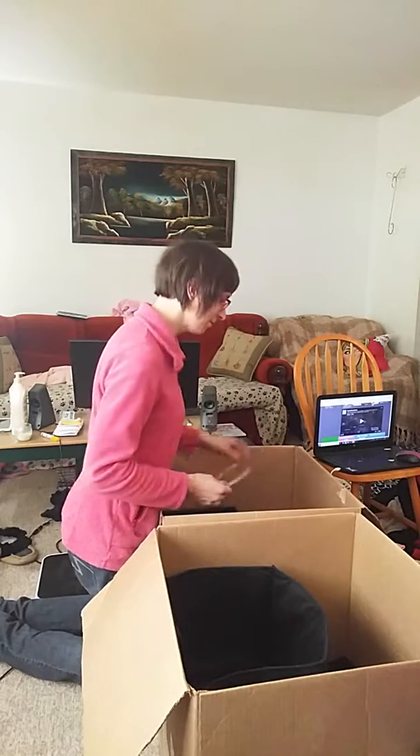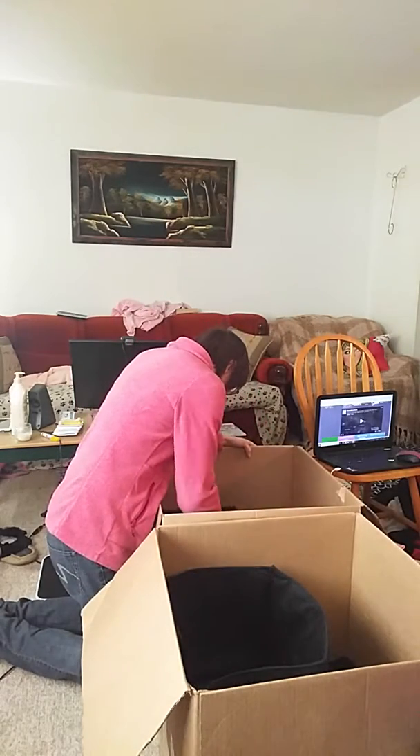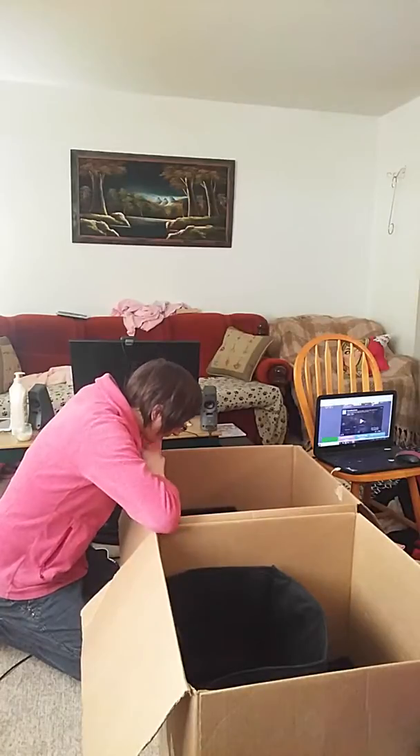Lucky horseshoe — gotta put that up over a window. Here are more art supplies, and also my Rubik's cube collection. And my singing bowls.